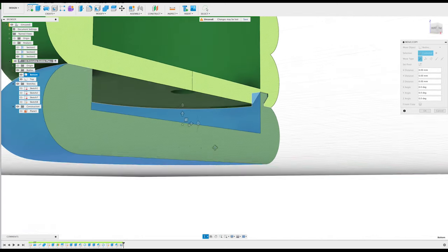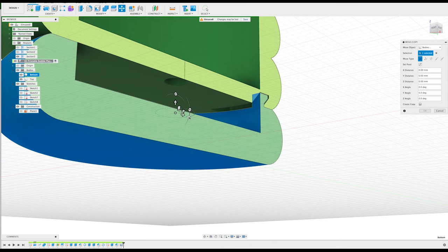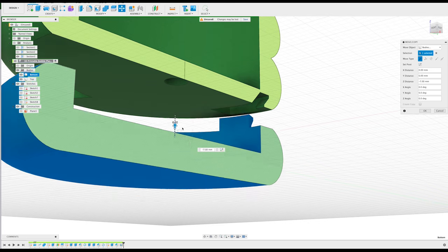By the end of this tutorial, you're going to learn how to make this completely detachable 3D printable bubble planter, as well as how to make these detachable and attachable hooks within Fusion 360.